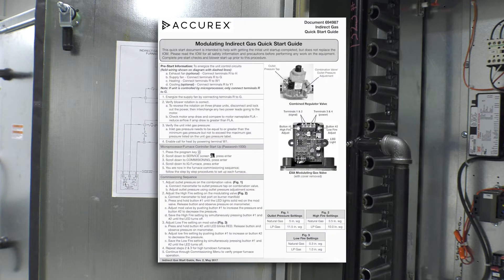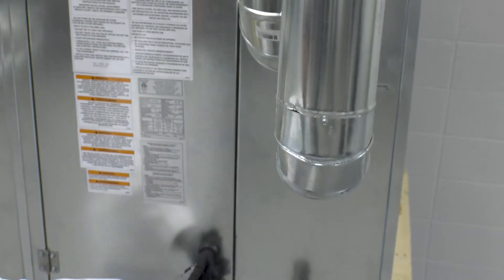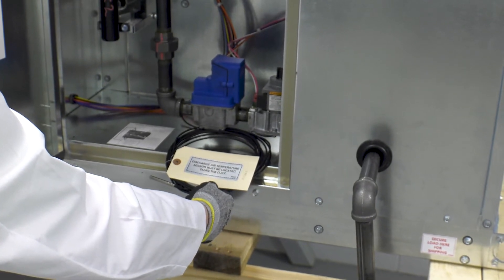The quick start guide is intended for quick reference only. You will also want to reference the startup section of the IOM for a complete startup procedure, as well as a section to document your startup data. A discharge temp sensor will be located in the last furnace module and will need to be installed downstream in the ductwork to ensure accurate discharge temperature readings.